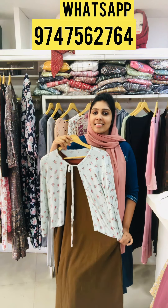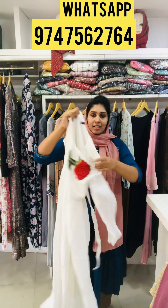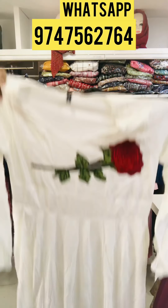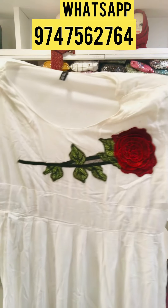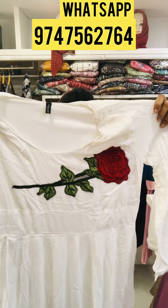The next one is a full gown. This is the flower design. The top length is 56. The size is Large and XL. The price is 495.